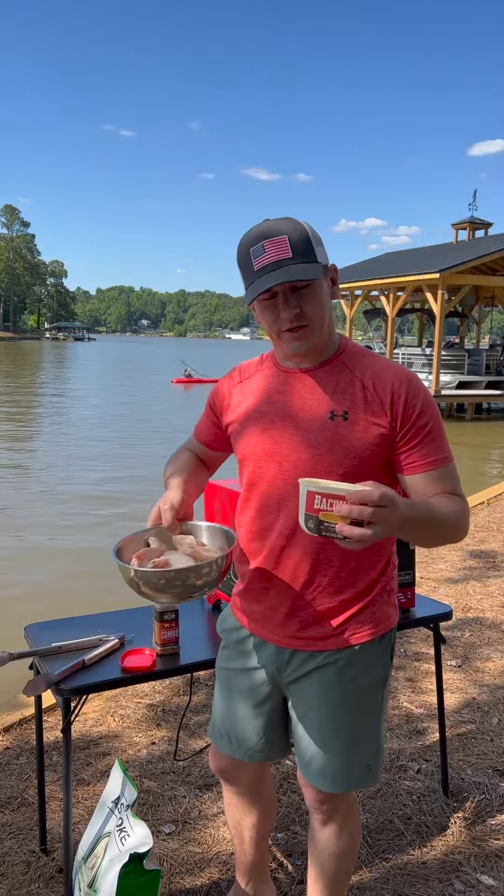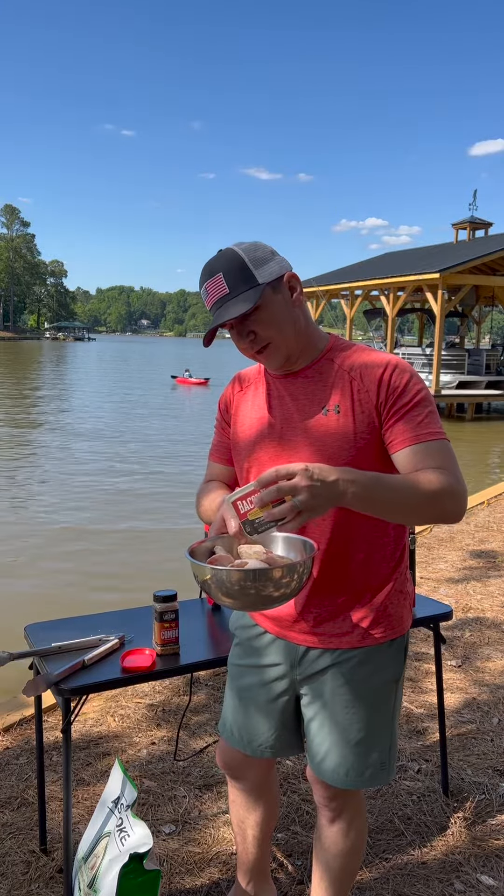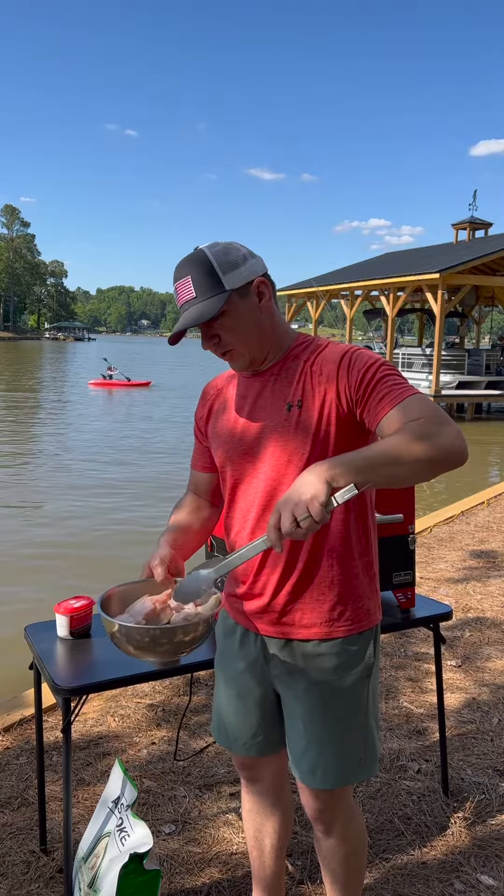We have 20 wings here. I'm going to take some bacon fat — it's been sitting out in the sun so it's liquefied — and I'm going to pour some on here as a binder. I'm going to get that bacon fat mixed around on all the wings.